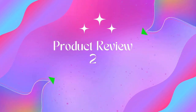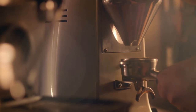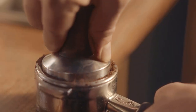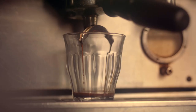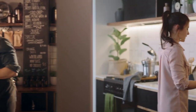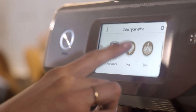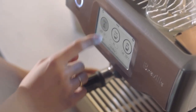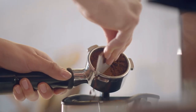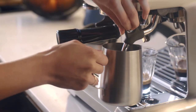Product 2: Breville Barista Express Impress Espresso Machine. The Barista Express Impress delivers third wave specialty coffee at home featuring the Impress Puck System for manual espresso making made easy. The intelligent dosing smart dosing system automatically calculates and adjusts the level of fresh coffee for the perfect dose every time.